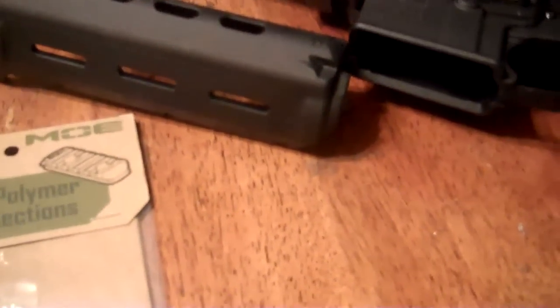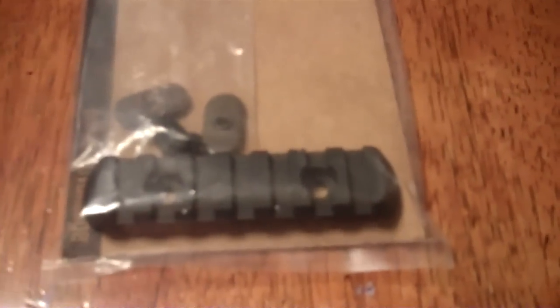Hey YouTube, it's me, Killer B. I went ahead and decided I was going to put this on real quick. I went ahead and took my front foregrip off my AR. We're going to install this bad boy here real quick. I'm going to mount it to those two holes right there.